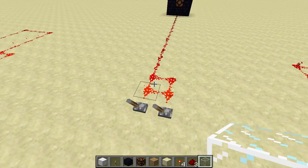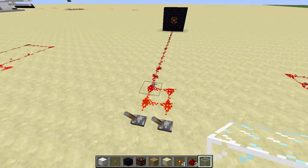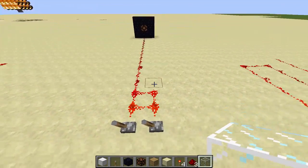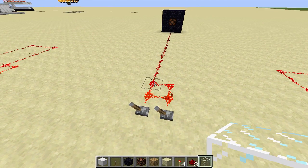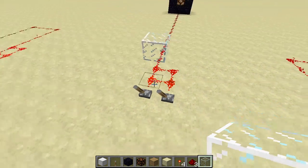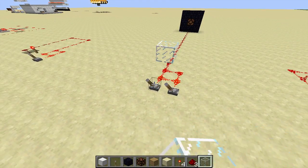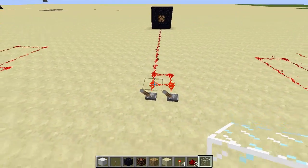So somehow this configuration of dust here is causing the power to kind of get clogged up on the way to the lamp. But if you update this piece of dust right here by, say, placing a block next to it, then the lamp goes on. Toggle the lever to reset it, update the dust, and the lamp goes on again.